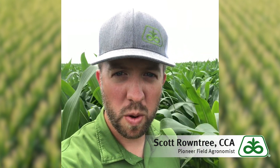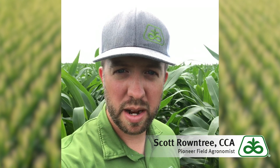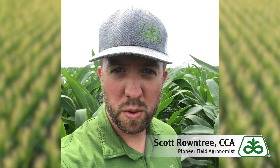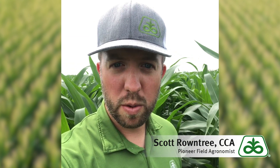This is a long-term corn-on-corn field that has been in corn for many years. Last year it did have some standability issues from corn rootworm, so we're going to dig and scout for some larvae here and we'll go from there.